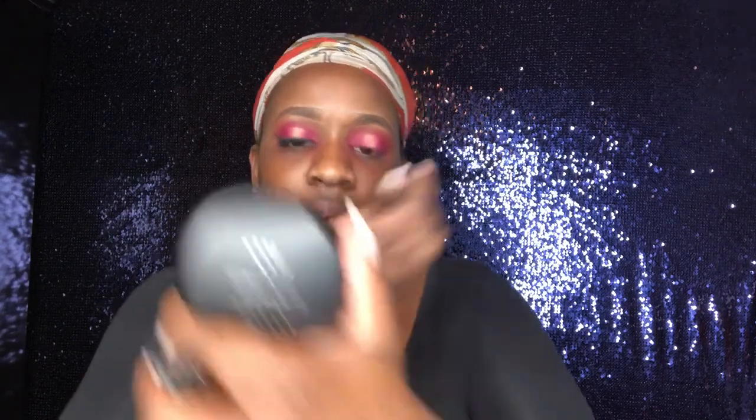Now we're going to go ahead and add the black eyeliner. I use a regular Sephora eyeliner called Noir Black. You can use whatever you like, but this is the one I choose to use at the moment. I'm just going to build this up from my inner corner little by little and then bring it over.